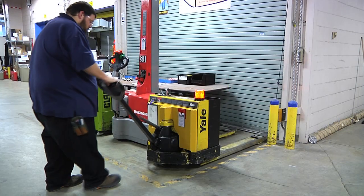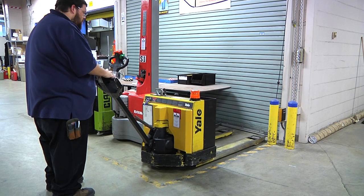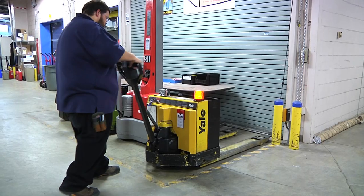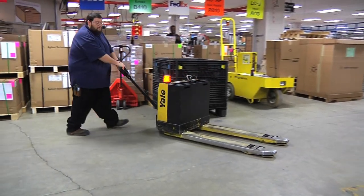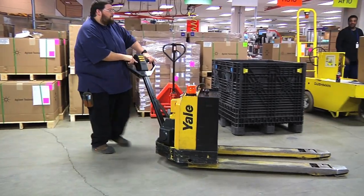To allow the jack to move, you must grab the handle and tilt it towards you. If the handle is in the resting position, it will not move. Also, if the handle is tilted too far, the jack will not move. The handle also serves as the steering of the pallet jack. To steer the pallet jack in the desired direction, just move the handle towards that direction.